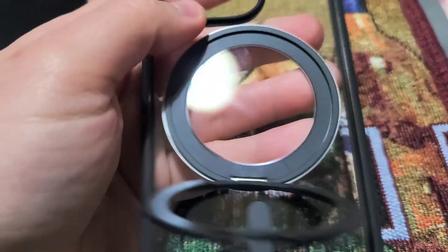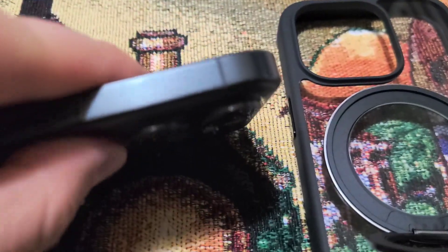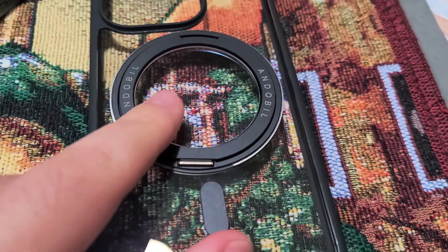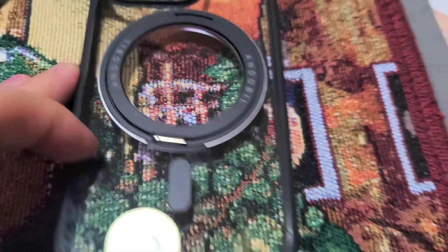Very nice material, very nice and lightweight. It has this raised area for the phone so it doesn't scratch up the camera area. It sits really flush. The great thing about this is it's also compatible with MagSafe, so if you're charging wirelessly, you have that ability.